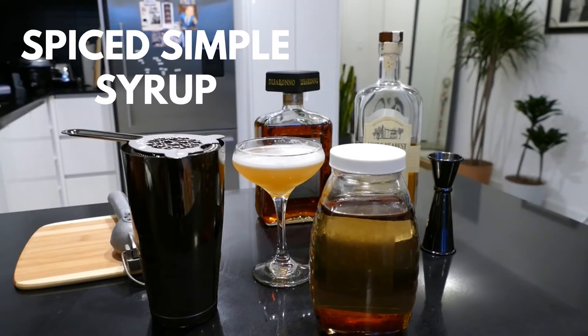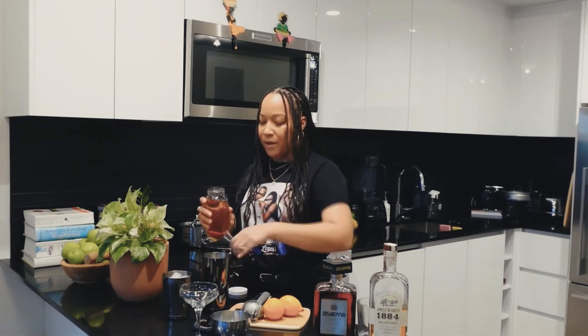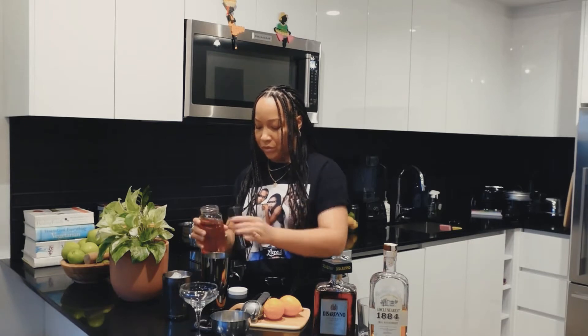And then this right here is a spiced simple syrup — I actually just did a cinnamon simple syrup because I wanted to make it a little fall-ish and add a little zhuzh on it. You all know that's my favorite word. So we're gonna do a half an ounce of our cinnamon simple syrup.